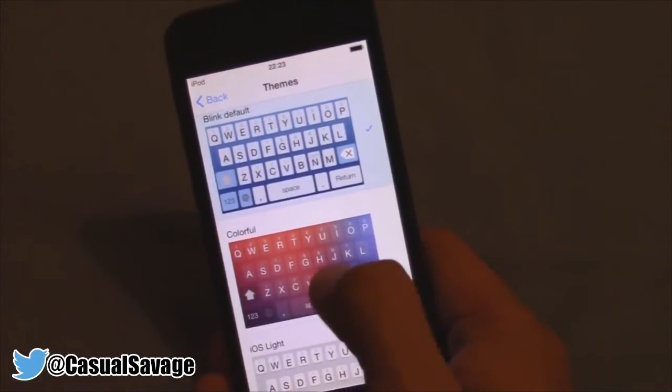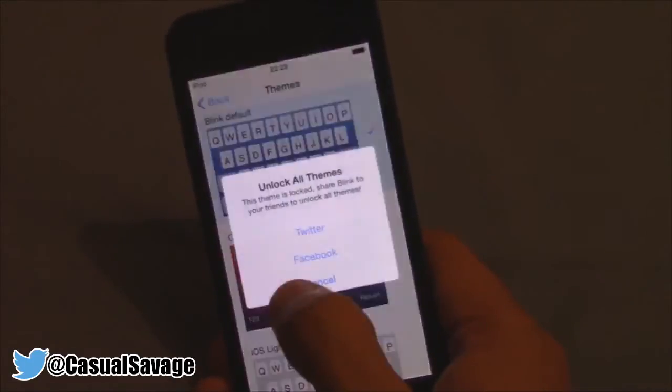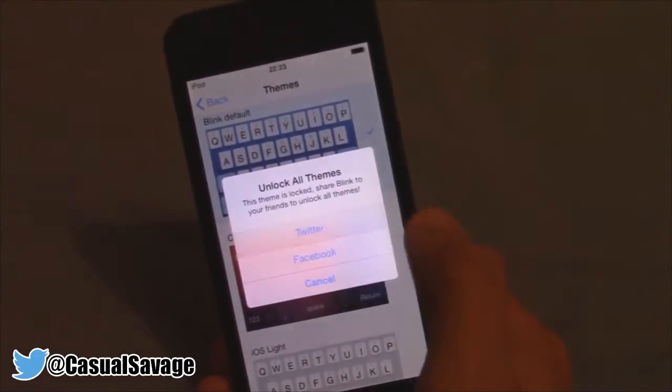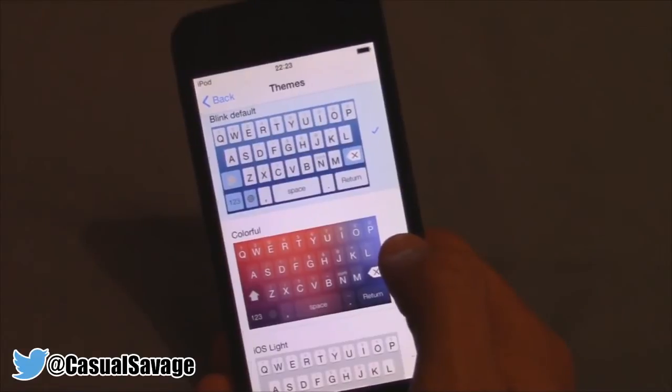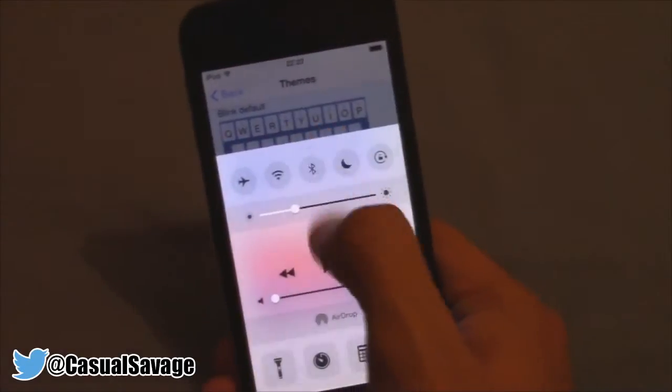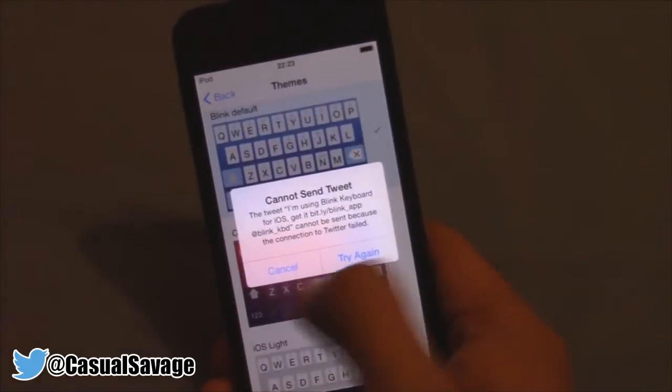Now I'm just going to show you — you can see it says 'Colourful'. If you select it, it's going to say to unlock all themes, all you have to do is share them. So it's very simple. I'm going to go ahead and share this on my Twitter. I just shared it and it did say all themes unlocked.